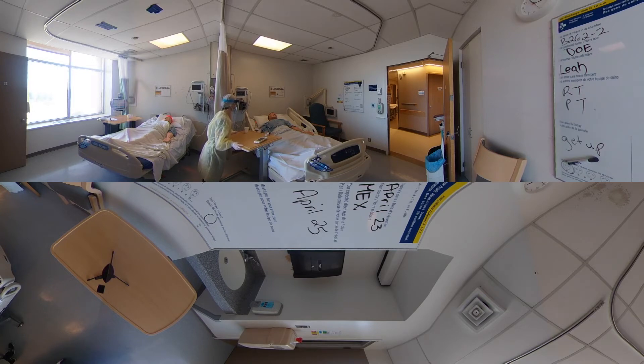Do you have to use the bathroom at all? No. Is there anything I can move closer to you? A cup of water would be great if you could put it beside me. Absolutely, so I've got that right there. I just want to remind you your call bell is over here on your right-hand side. I'm going to be with your neighbor, so if you need anything I'll be coming by again.